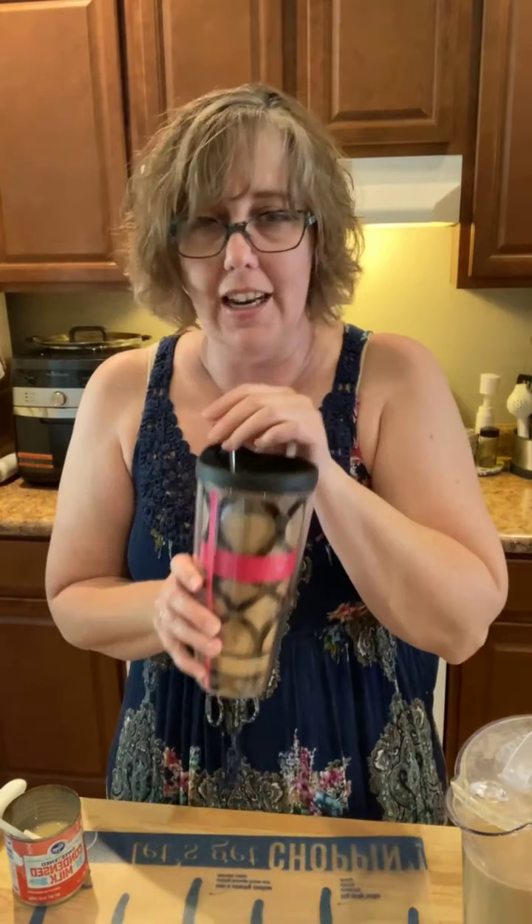Really inexpensive, it tastes so good, and I'm ready to go. Have a great day and happy cooking.